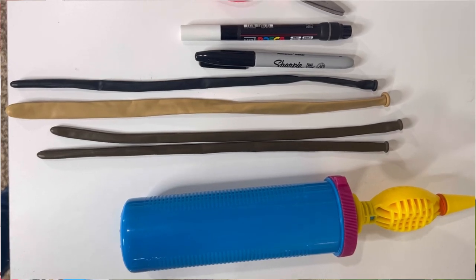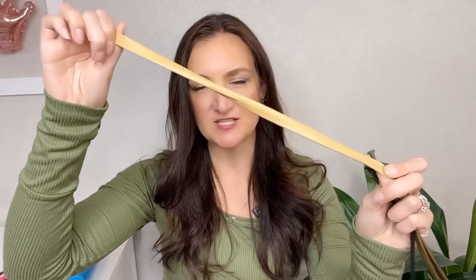Hey everyone, it's Holly the Twister Sister from Twister Sister Studios. Welcome back to another tutorial Tuesday. This week I'm going to show you how to make the most adorable little bear I came up with. You're going to need a couple of 260s, a 360, and then a scrap.